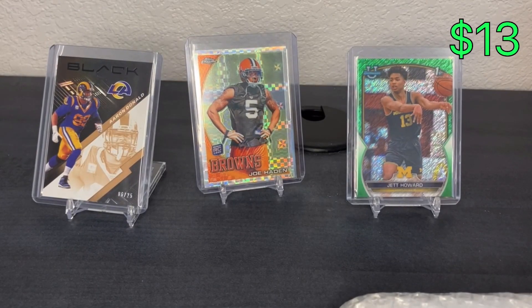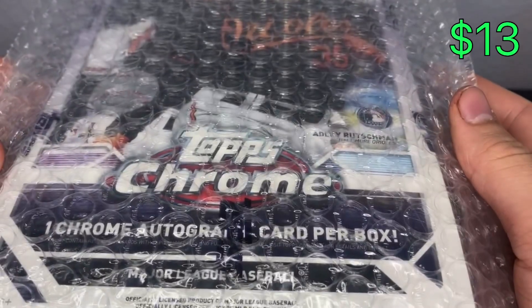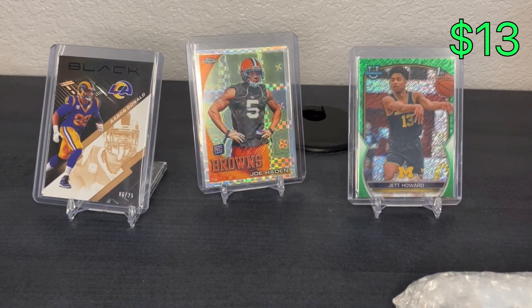Last one here is a 2023 Topps Chrome hobby box. Sold it on eBay for $180. I bought one of these and a jumbo from the Topps website. Once I realized the jumbo is probably the better thing to rip, I didn't want to rip both - I ripped the jumbo and sold the hobby box. I bought it for $150 and if I were to buy it now off eBay it'd cost close to $200 with fees, but it ended up being pretty much a break-even - maybe made like five dollars. Still happy to get money back and put it into something else. That was my plan going in: buy both and sell the one that isn't as good a rip.